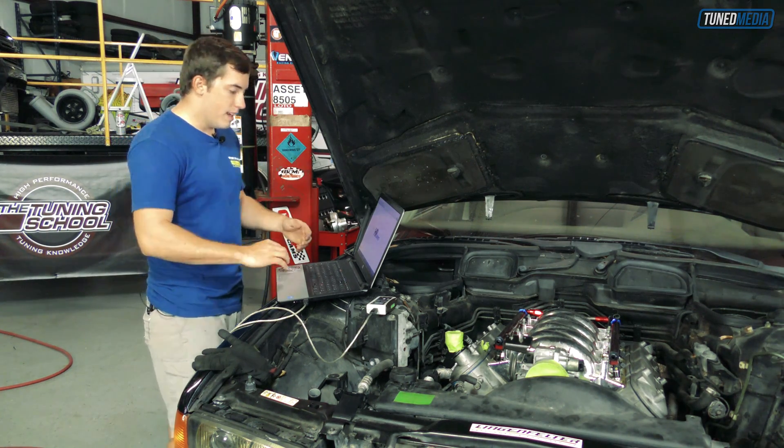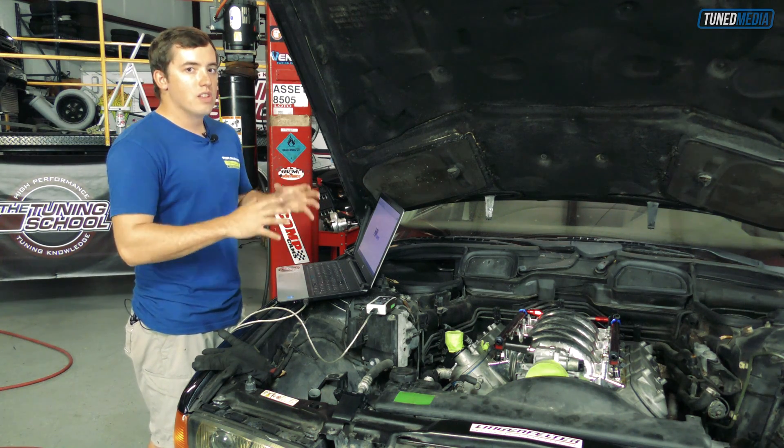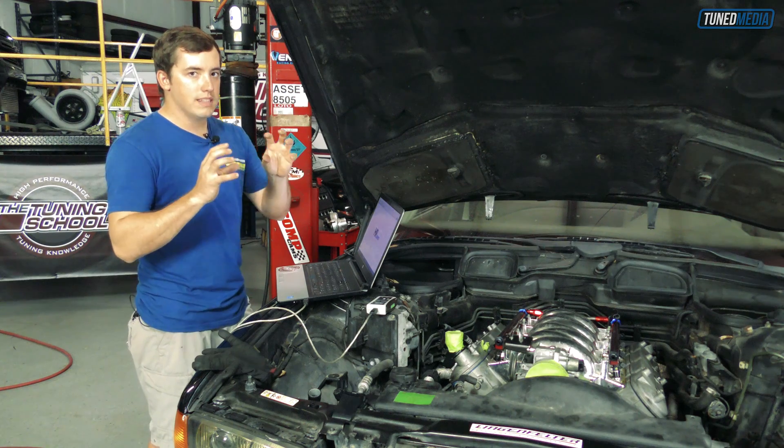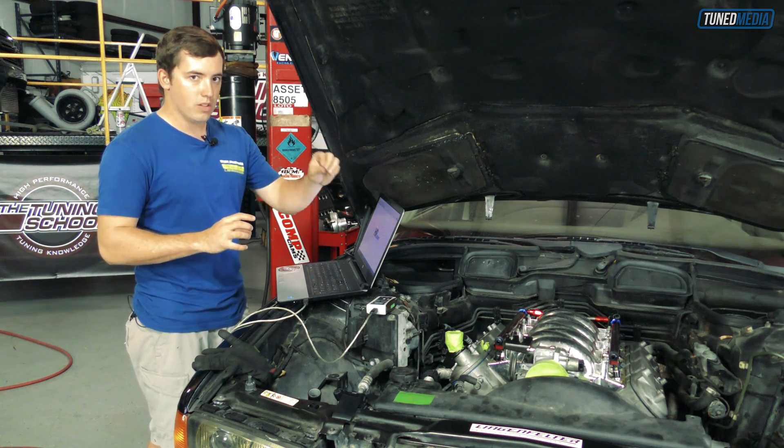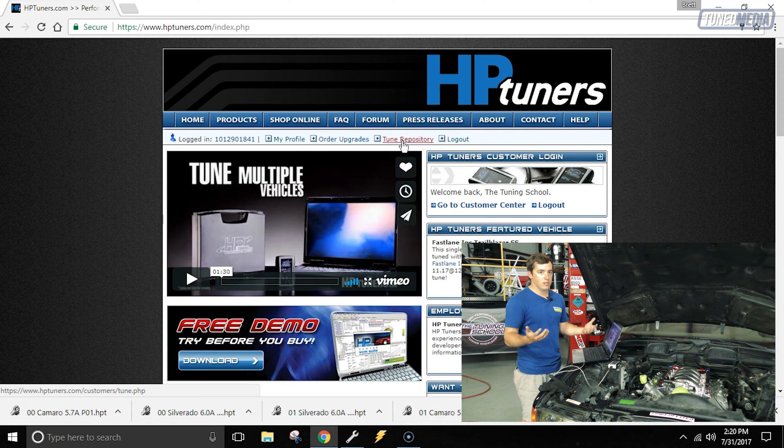That being said, let's jump right into this. The first thing we need to do is get a stock tune file so we can carry over the 4L80 settings into this vehicle. We're going to go to hptuners.com, and when you're logged into your customer center, you have the option at the top for the Tune Repository — a repository full of stock tune files that anybody can upload when they download a stock tune file.